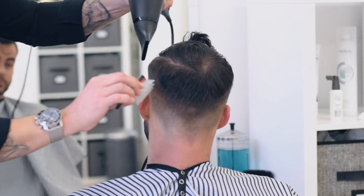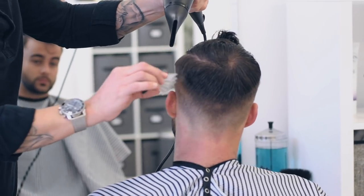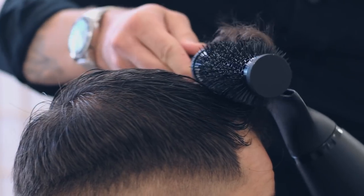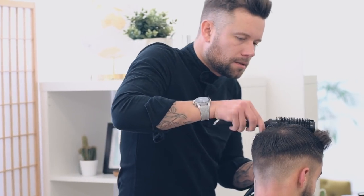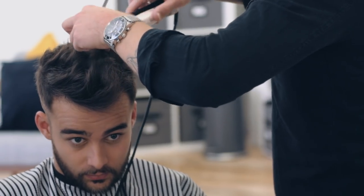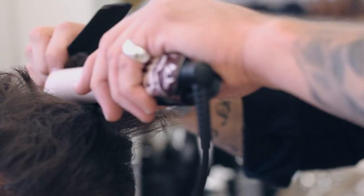Luke dried the sides and edges of the hair to really emphasize the square cut on the top. This was one of Matt's main problem areas, so Luke made sure to show him a blow-drying technique, using a round brush to help build volume and increase the appearance and density.